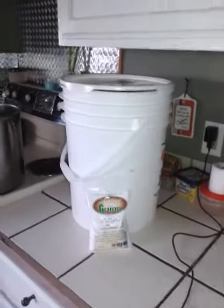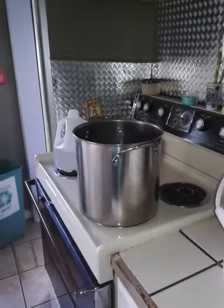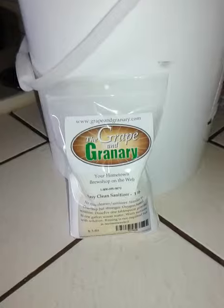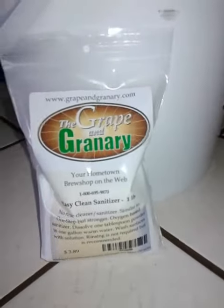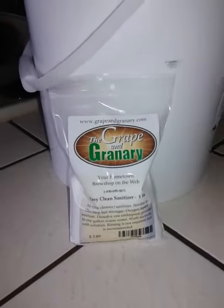You'll need a fermentation bucket — food grade, of course. You're going to need a big pot and some water. Make sure you rinse and clean everything out really good. This is an easy clean sanitizer, what I use. It's a no-rinse solution — rinse it in real good and that's about it.